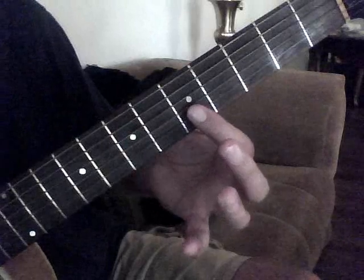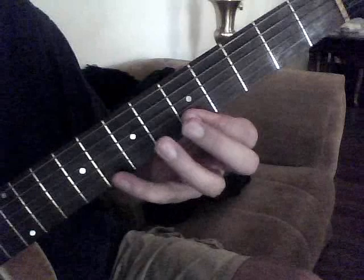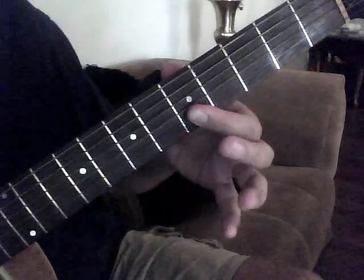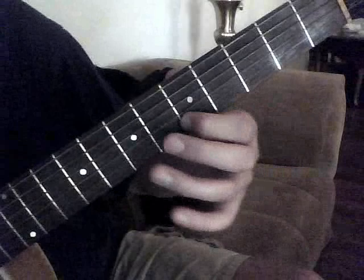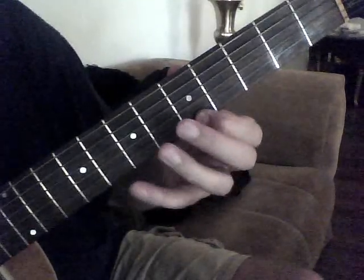And then we're going to go to the 5th fret, 2nd string. And then 5th fret, 1st string. That whole phrase is: bend up, 5th fret, 5th fret, 1st string, 7th fret, 2nd string, and then 5th fret, 2nd string. And then 5th fret, 2nd string. And then we're going to go 7th fret, 1st string, 5th fret, 1st string.